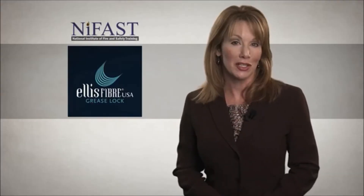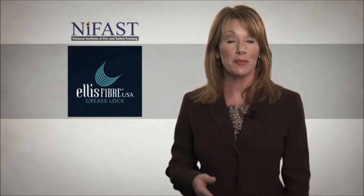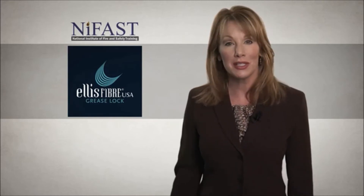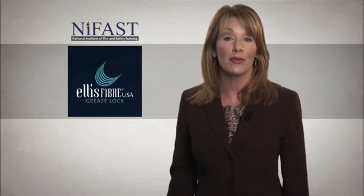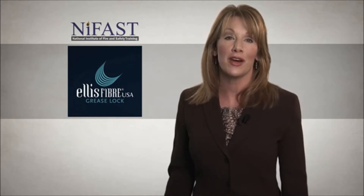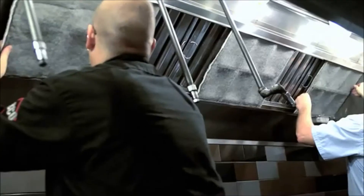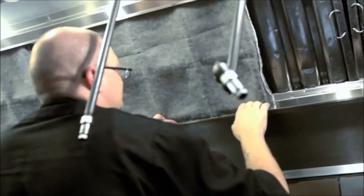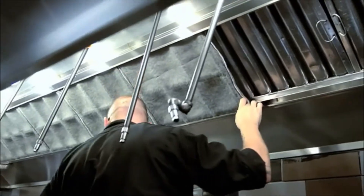The typical kitchen exhaust cleaning schedule will be reduced by 75 percent or more. In fact, some customers are able to decrease their cleaning schedule from four times a year to once every two years, with an average water reduction of 12,500 gallons annually. The grease lock system is suitable for use in most kitchen exhaust hoods found on food preparation premises.